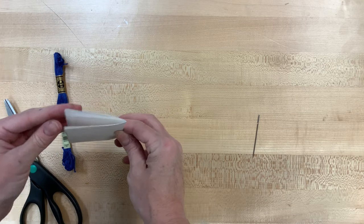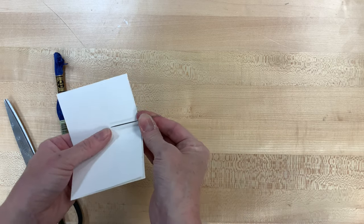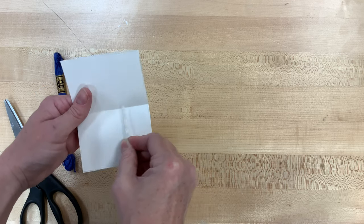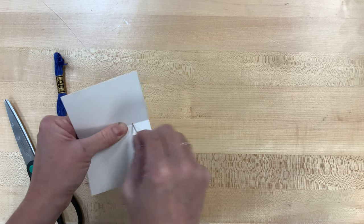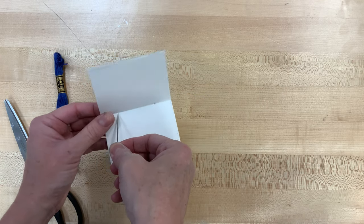Once you've got those all folded, we are going to take a look at that middle seam. I want you to take your needle, and we're basically going to puncture two holes through all three of those sheets. Find the middle, and then find the middle again, and then push that needle right through. Do the same thing on the bottom side.